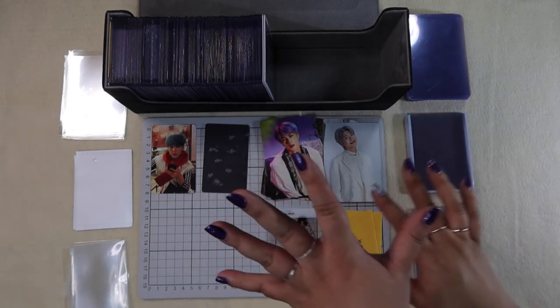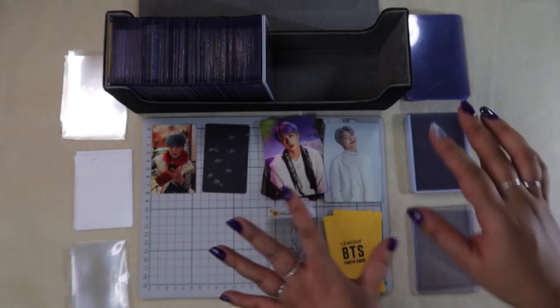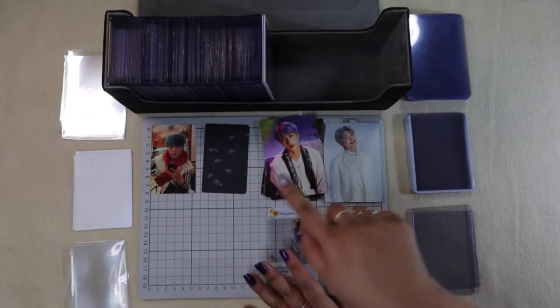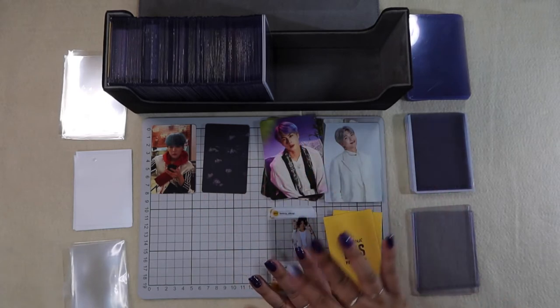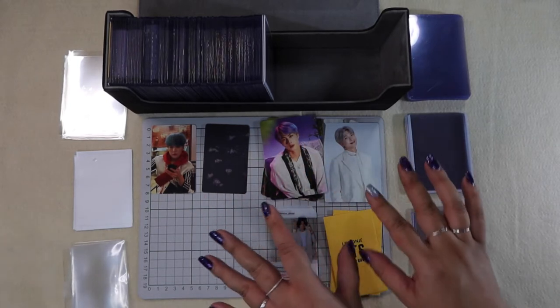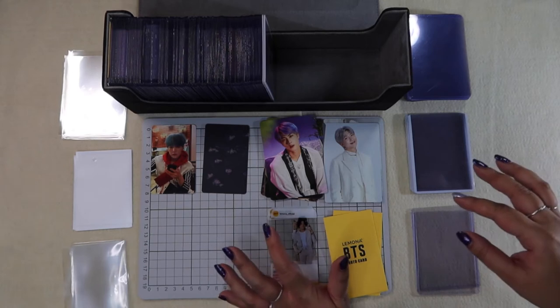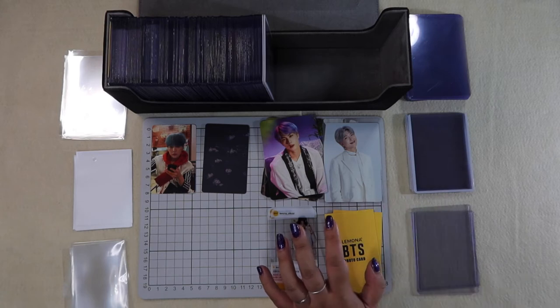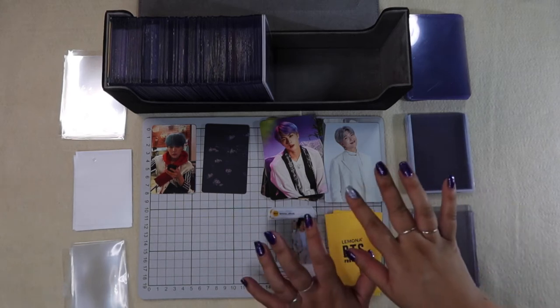Annyeong! This is NoonArmy. Today's video was filmed directly after I did the last video, which was the haul for all of these cards that I traded or purchased. I wanted to show you a little glimpse of how I store my cards, because from what I've seen — and I've watched a lot of YouTube videos — I really enjoy content on photocard collection, organization, and storage.